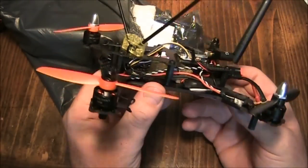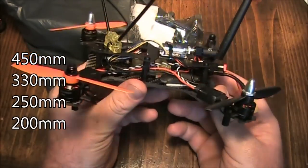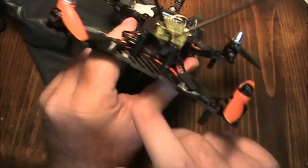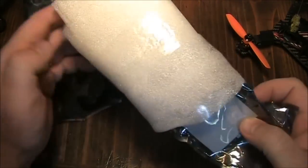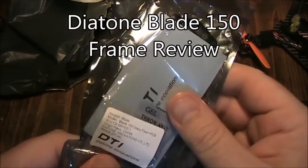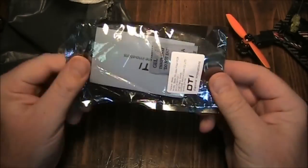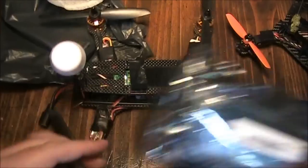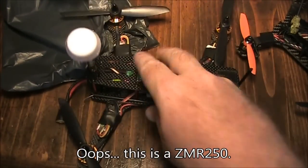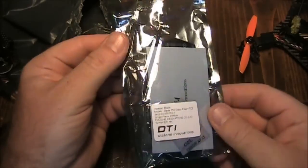I've been on this new frame kick for a while. I've been flying mostly 250 size quadcopters, and just not too long ago I built this Q200 - I have a review coming of it pretty soon, I'm just waiting on the FPV camera for the front. Anyway, this is a 200 size, and today in the mail I got this from Banggood - it's the Diatone Blade 150, a fiberglass frame with a built-in power distribution board. I'll go ahead and open this up and we'll take a look at it.